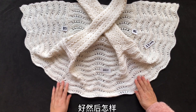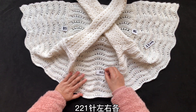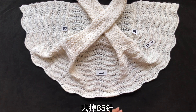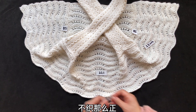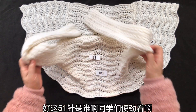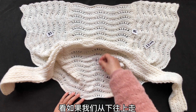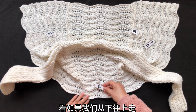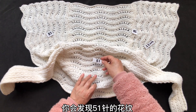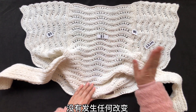理解了吗？那谁还织呢？221针左右各去掉85针不织，正中间还剩51针是向上织的。这51针，你从下往上走，会发现51针的花纹一直按照规律向上走，没有发生任何改变。